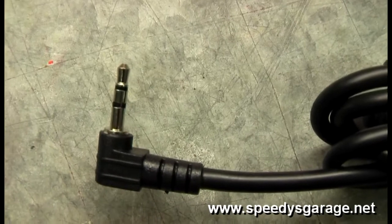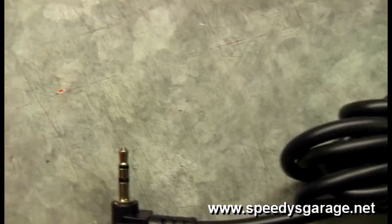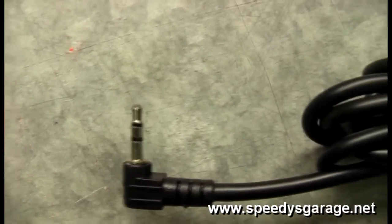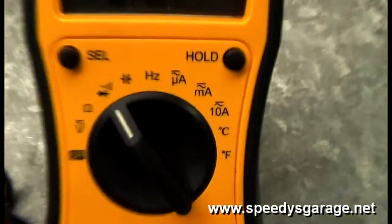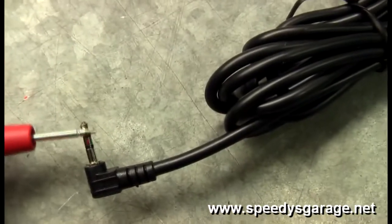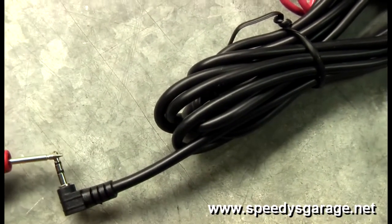On the 2.5mm stereo plug, the tip will be input 1, underneath the first black ring will be input 2, and then the bottom will be the ground. I've hooked my multimeter up, set it to the continuity setting, and we know that the red wire is input 1, the thin black wire is input 2, and the other is ground.